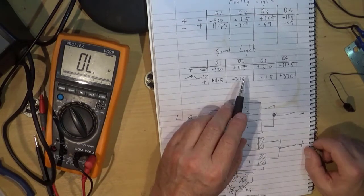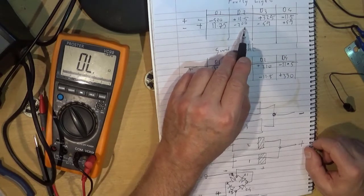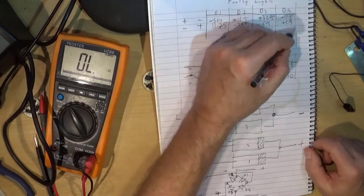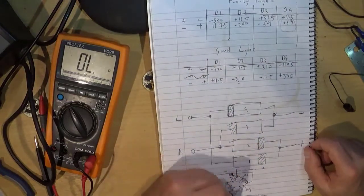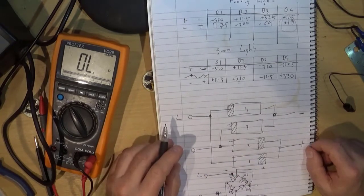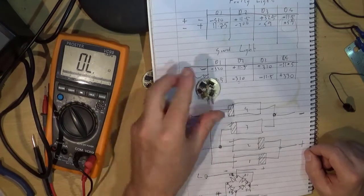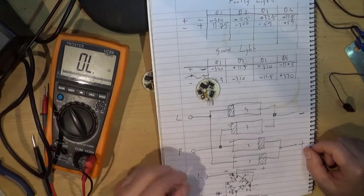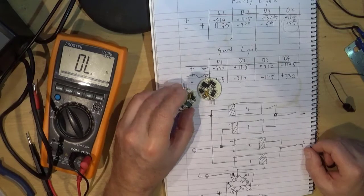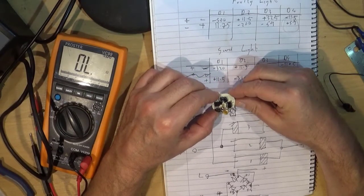D2 is actually okay — it has 200 millivolts because very little current is flowing through it, so the voltage is lower than expected 310 millivolts, but D4 should have a similar 300-odd millivolts and instead it has 5 volts across it. So we suspect D4 is faulty. Let's pick the right replacement and change D4 out on this light and see if it works.